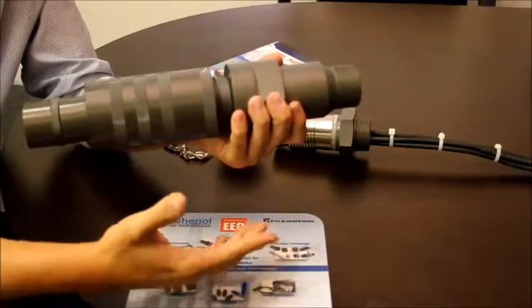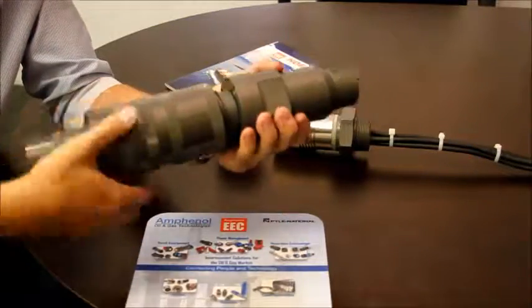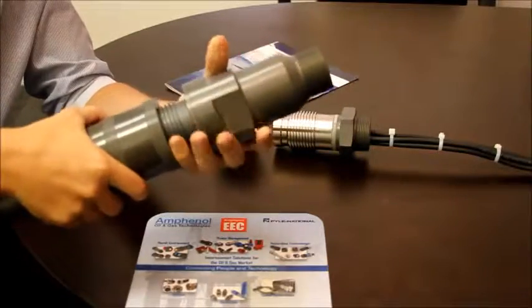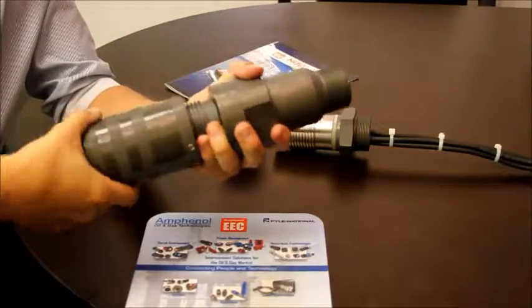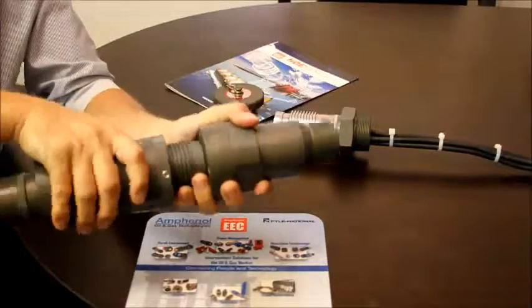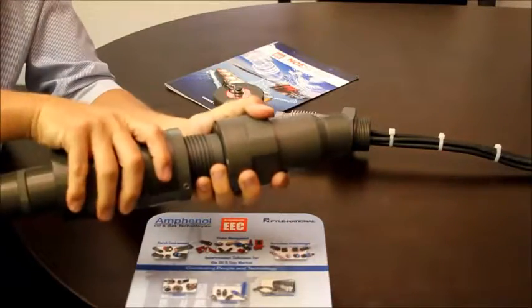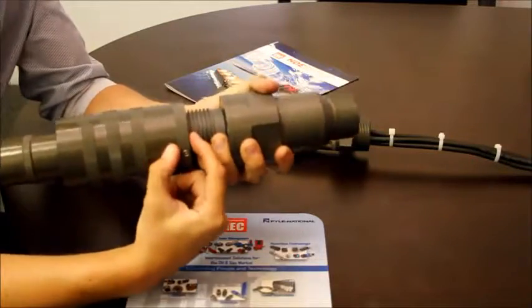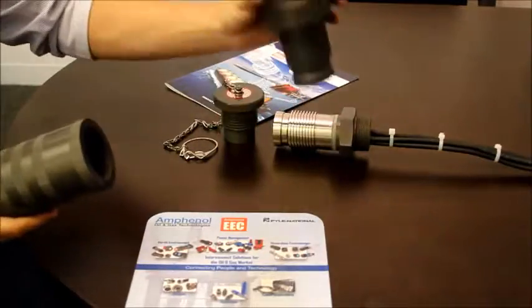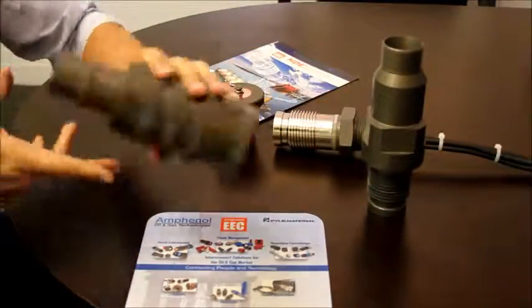So if there's any spark, it's going to cool down and not create an ignition. When you unmate, the same thing will happen — you will be loading the spring, and at this level you still have the flame path to guarantee safety if there's any spark.